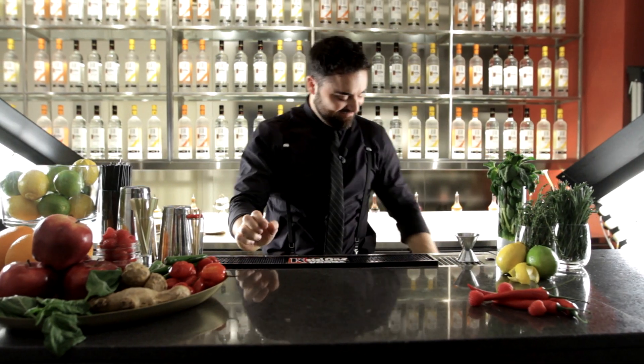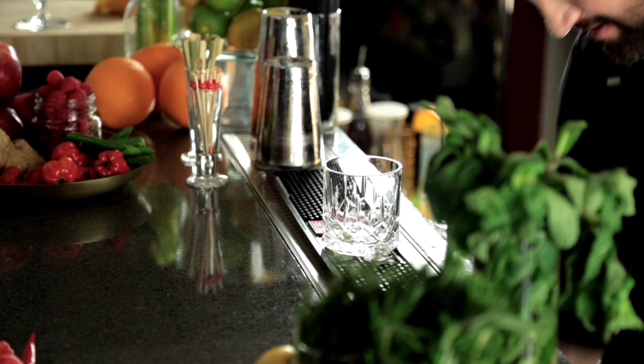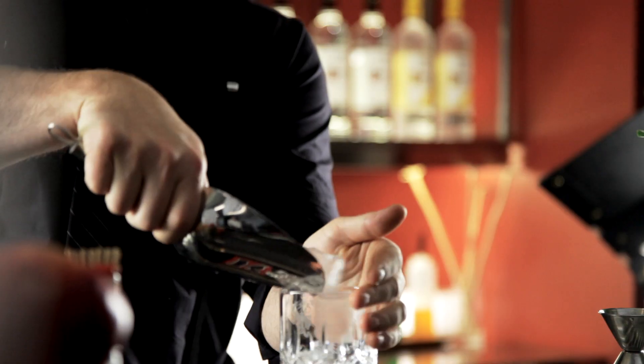The Ketawan Dutch Lemonade. I'm going to start this cocktail off with a rox glass. I'm going to ice the rox glass down.